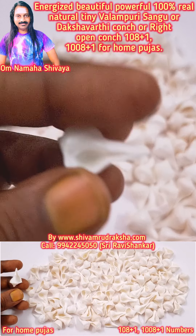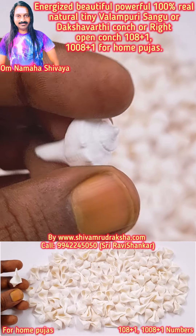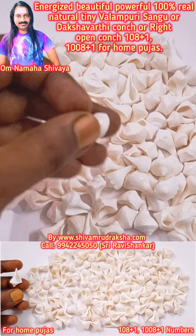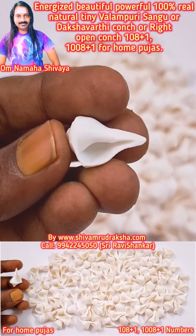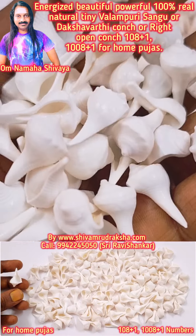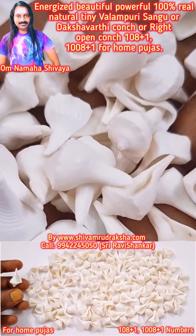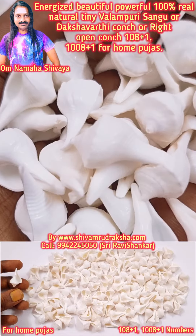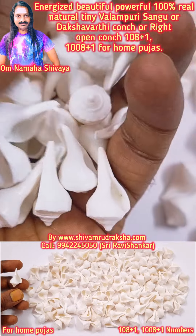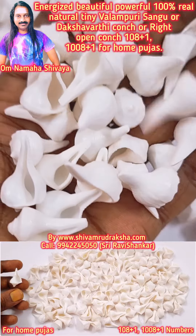All are particularly for home pujas. Valampari sangu, or dakshinavati conch, or right-open conch for home puja — all are high quality collections. Here you are seeing one, not eight plus one. You can also get a thousand eight plus one. For home pujas, make your home pujas very powerful. These are called small Lakshmi.